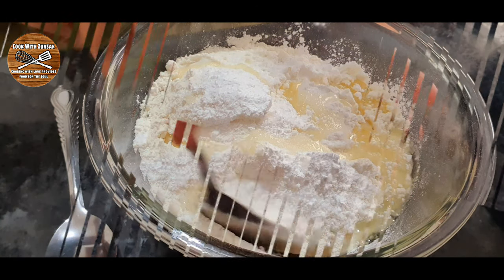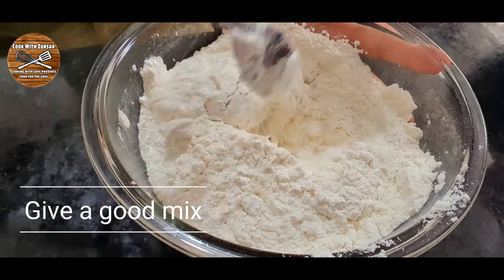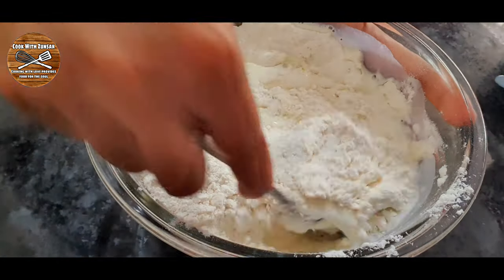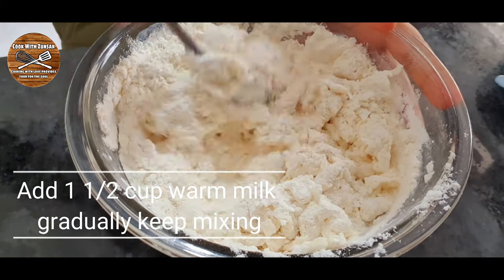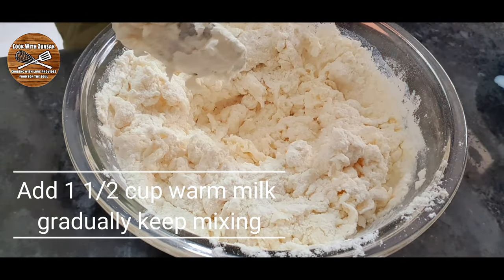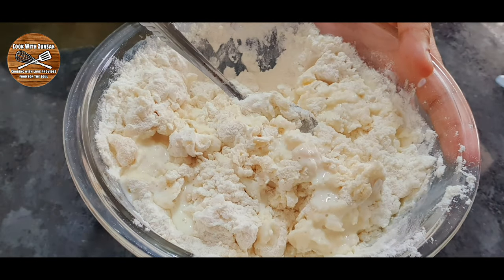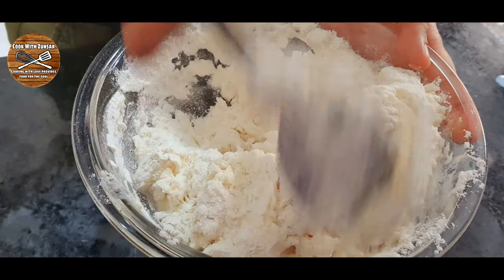After adding the baking powder it's time to add oil — around two tablespoons. You can use any oil or olive oil, it depends on you. Then give a good mix of all this, and we're gonna add one and a half cup of warm milk, adding gradually and keep mixing so you don't end up adding too much milk — just add gradually to make a soft dough.